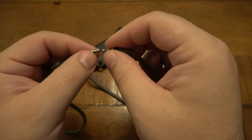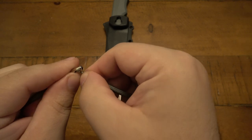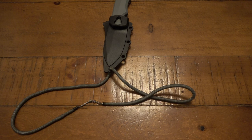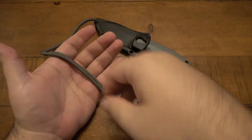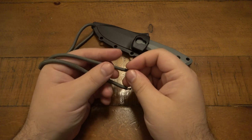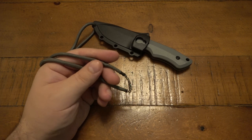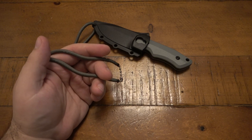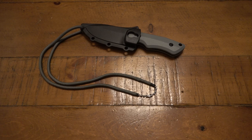Now we basically have a necklace — I can unclip it, put it around my neck at exactly the length I want, and just clip it back behind my neck like a regular necklace. No pulling it over my head, which is nice if you're wearing a hat or don't want to mess up your hair. It's a fantastic combination — a hybrid 550 paracord shell with ball chain on the inside. It's super cool and I want to give Philip credit for that idea.